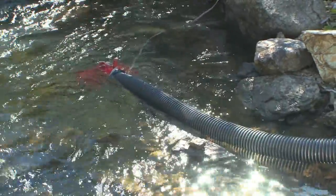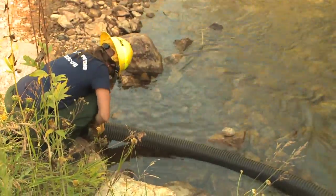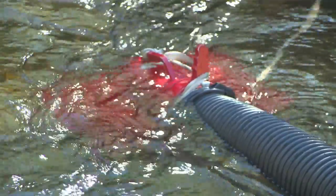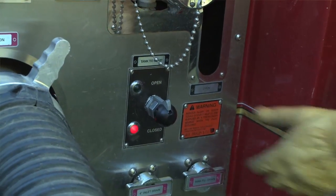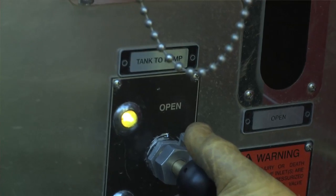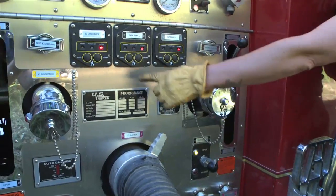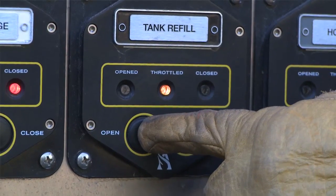First, check all your hard suction connections are wrenched tight and that the strainer is fully submerged. Open tank to pump — it is the bottom right black knob; squeeze and pull hard. Crack the tank refill button until the yellow light comes on. This gets the water circulating.